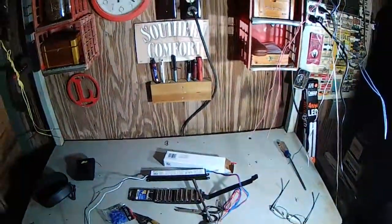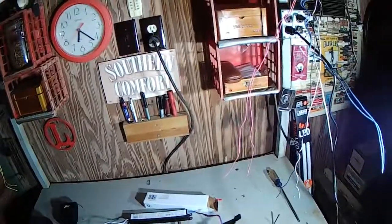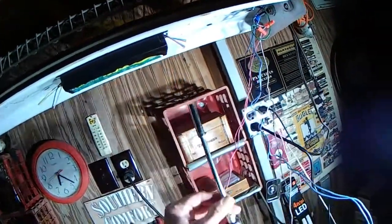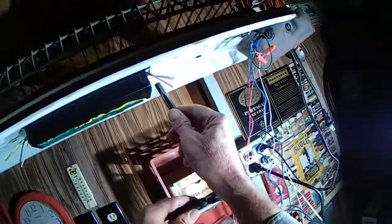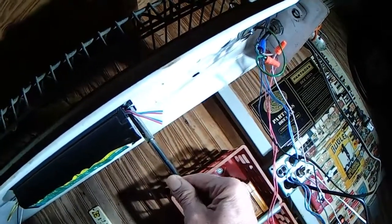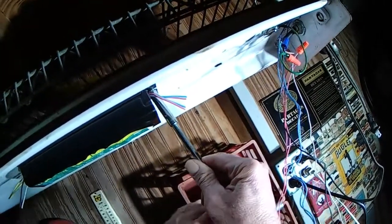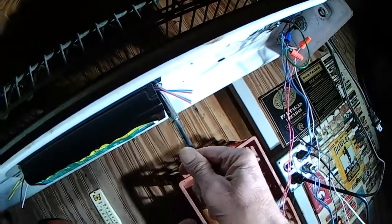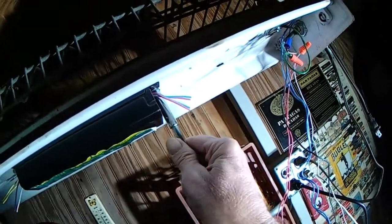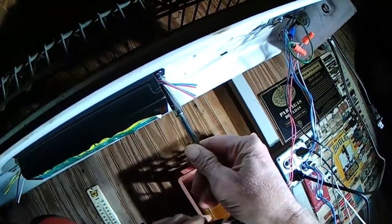I had to stop because I didn't have the right size socket to get this out here. I'm going to take it out, but I'm not going to be able to film a lot of this with these glasses because I can't see. There's fine detail work here to do and I need my prescription glasses on to be able to see what I'm doing.